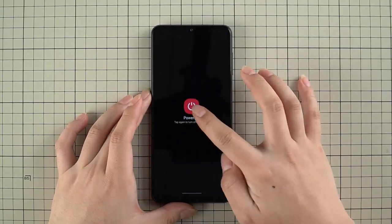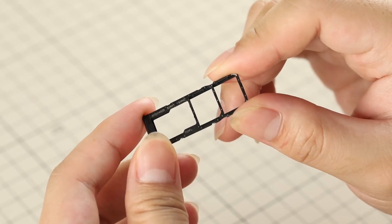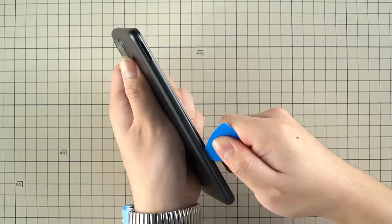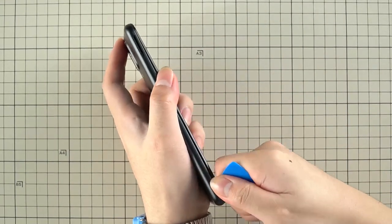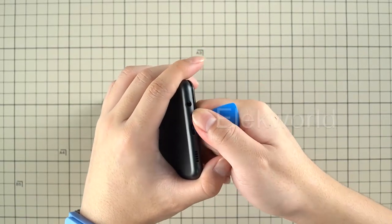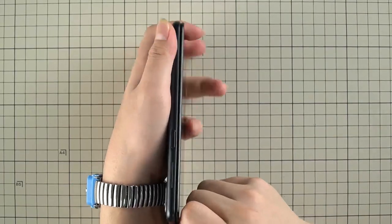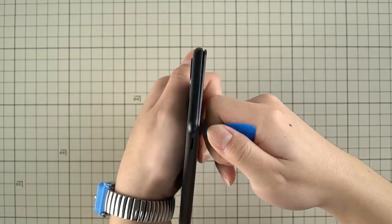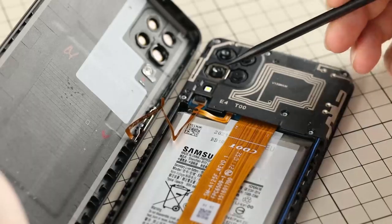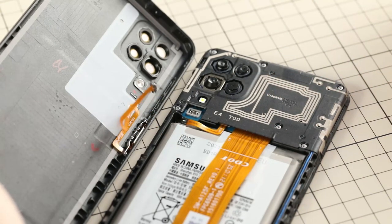First, power off and take out the 3-in-1 SIM tray. The plastic SIM tray can hold dual nano SIM cards and one micro SD card. Then take off the back cover with a plastic crowbar — insert it between the back cover and frame, then slide around the frame to separate them. Because the fingerprint flex is integrated with the power button, please be careful when separating the back cover to prevent damage. Disconnect the fingerprint flex from the main board, then take off the back cover.